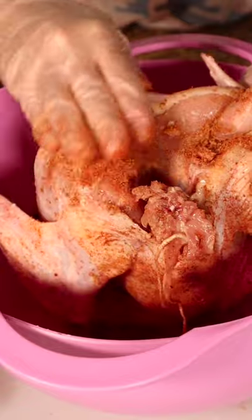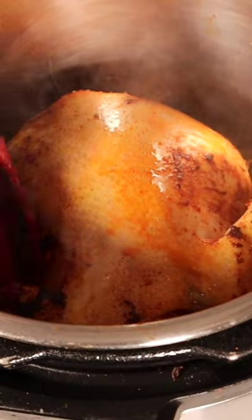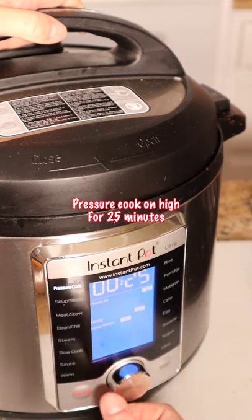If you like it spicy, use Sichuan chili powder. Add vegetable oil — for those of you who don't have a wok, you can sauté and brown the chicken right in the Instant Pot. Set it on pressure cook high for 25 minutes.